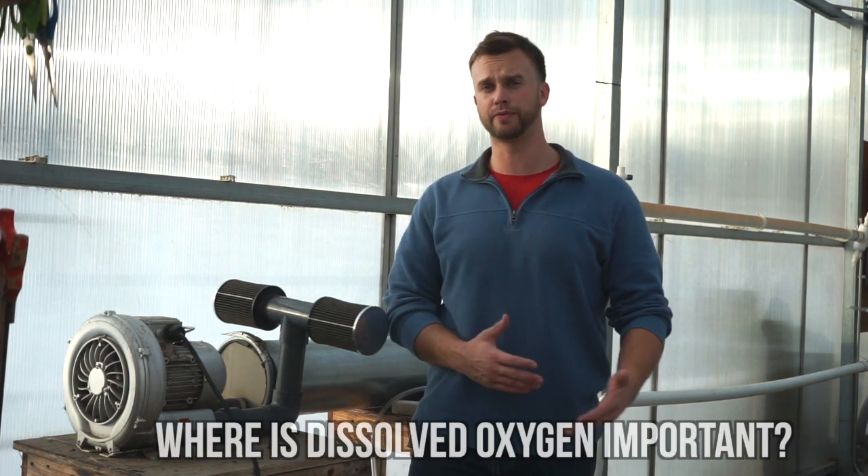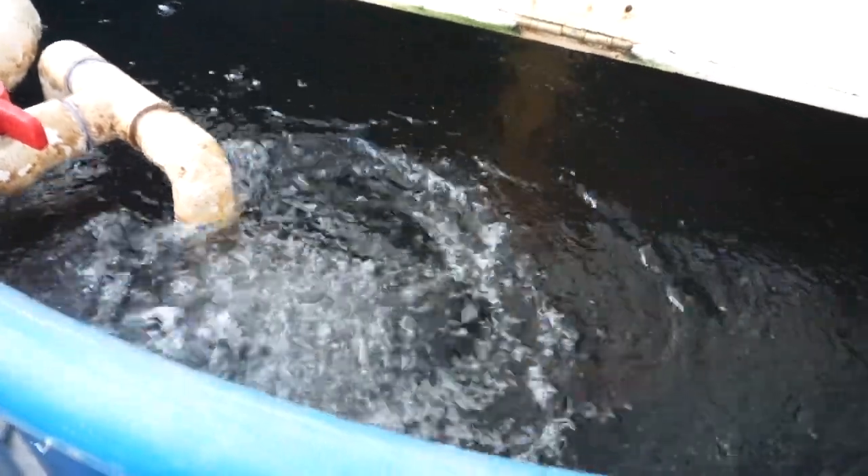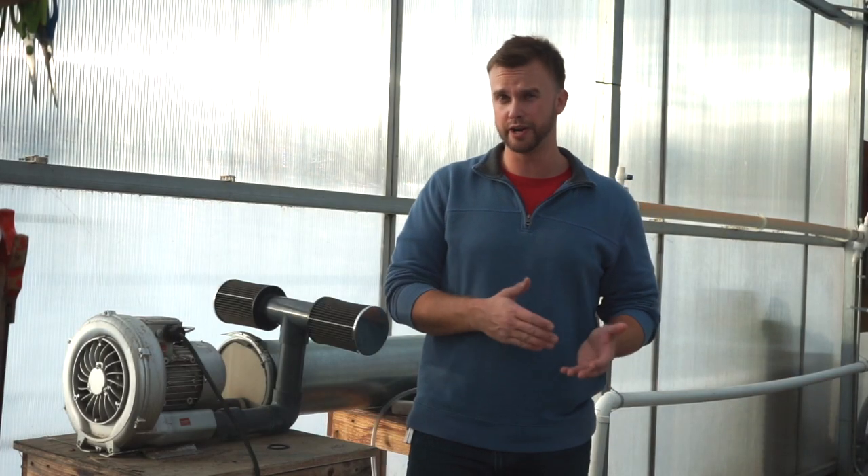The main areas that you're going to provide oxygen into your system are obviously your fish tanks, any type of biofilter, any type of mineralization tank, and your deep water culture beds. Some areas that you don't want to put it are areas where you want solid particles to settle, such as settling tanks or clarifiers.